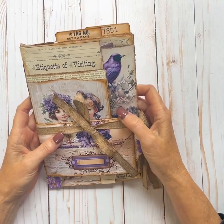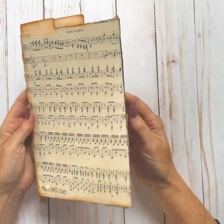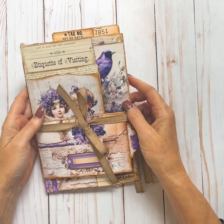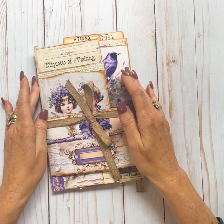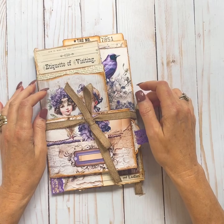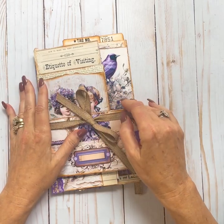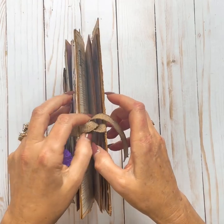So it's made out of a file folder that's folded in half to create your base, and then the top part are the envelopes. It has two different ties - one that holds the top and then one that holds the inside.